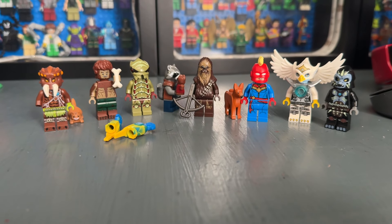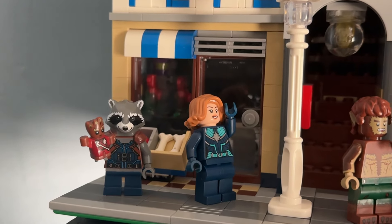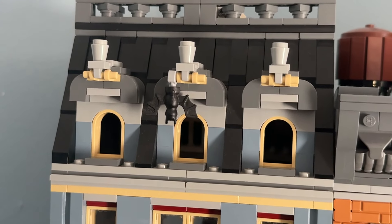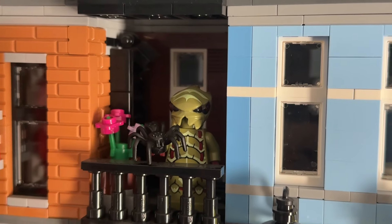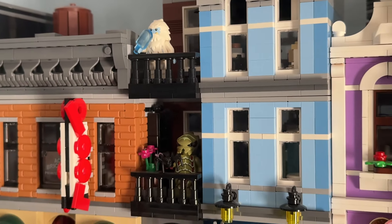Now we're moving on to the Pet Shop modular building where I think I can get very creative with the stories. We have Rocket adopting Baby Groot, Captain Marvel has lost Goose the cat, Werewolf by Night walking his dog, a bat swinging on the bottom half of a window, Eris from Chima chasing after her lost parrot, a Galaxy Squad alien with his pet spider, and the Yeti eating a popsicle at the very top.